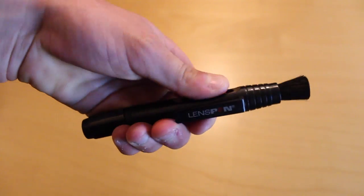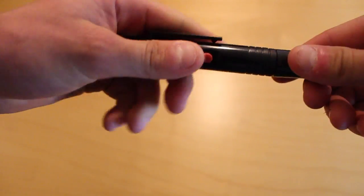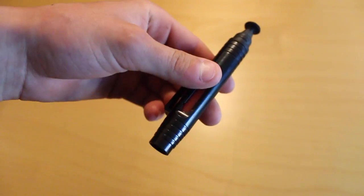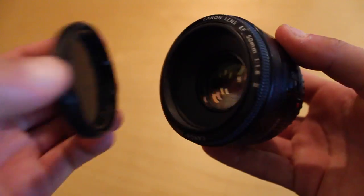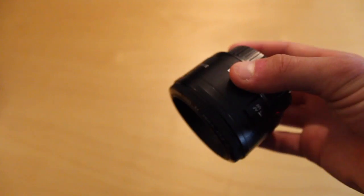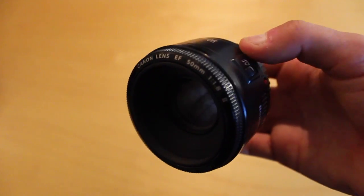Here we have the lens pen — a brush on one side and a lens cleaning tip on the other, just a really compact lens cleaning tool. Next we have the Canon 50mm 1.8. It's a really cheap lens but it can pack a punch — good for portraits, shooting in low light, or getting that really nice shallow depth of field.